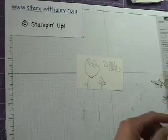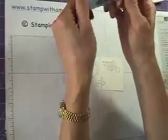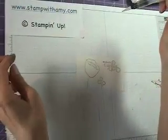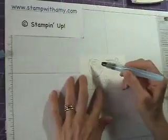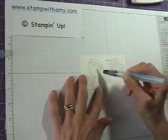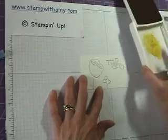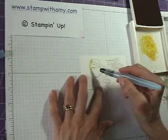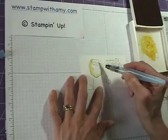Now I'm going to take my aqua painter. You fill this cavity with water and squeeze to get the brush wet — see the water come down through there? So what we're going to do is color in and go ahead and get this wet. It's clear, it's just water. And then I'm going to pick up some of my Crushed Curry ink.